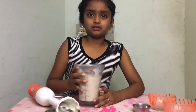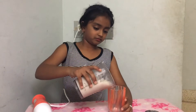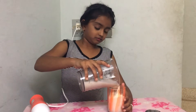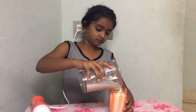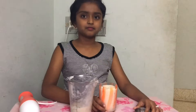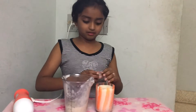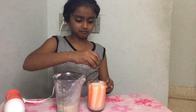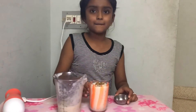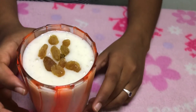Let's transfer this to a glass and taste it. Then let's add some dry grapes. Now the banana milkshake is ready.